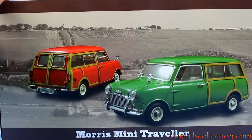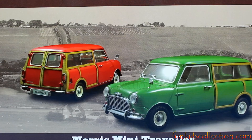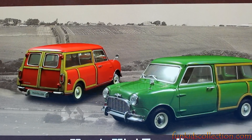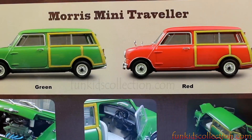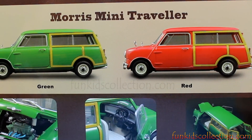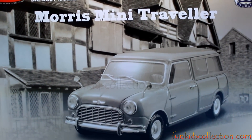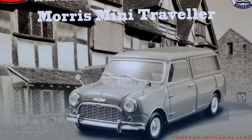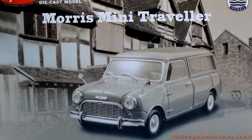In this box we have one of these Mini Travelers. Red or green? Let's see inside which one we have. I would prefer it to be green because it's a really rare color, but even if it's red, it's really, really beautiful. Let's open the box and have a look at what color this Morris Mini Traveler is.